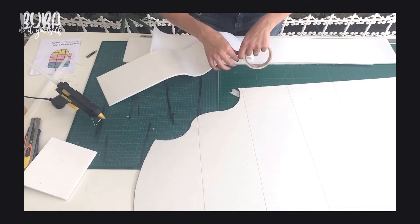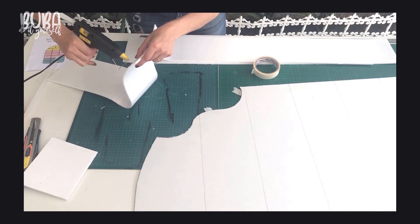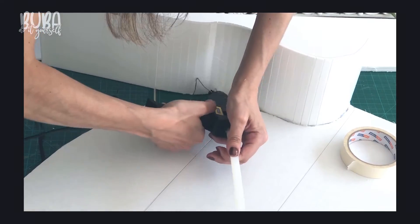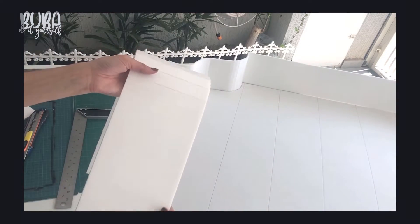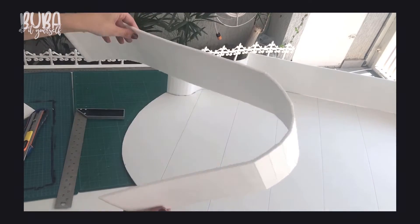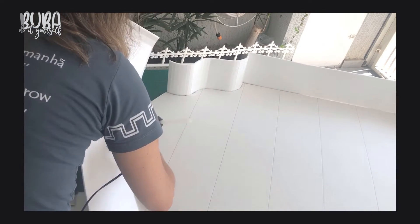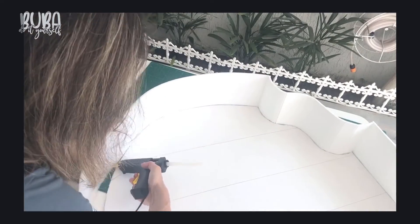To help me glue this on, especially on the curved section, I'm going to use masking tape to hold the strip firm while the glue dries. I will attach the strip to the bottom of the board using my glue gun on the edge of the strip and glue it to the board. Because the top rounded section is bigger and not so narrow, I make my cuts on the strip every three centimeters instead of every one centimeter. This creates a greater space between each light cut on the wavy section, and I'm going to glue on all the parts nicely.